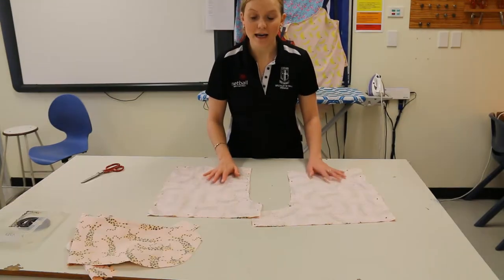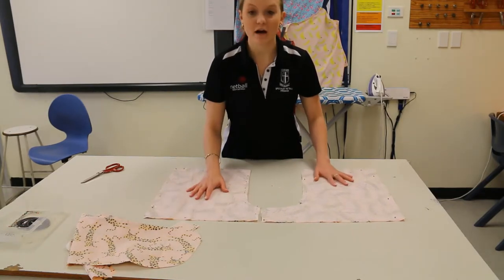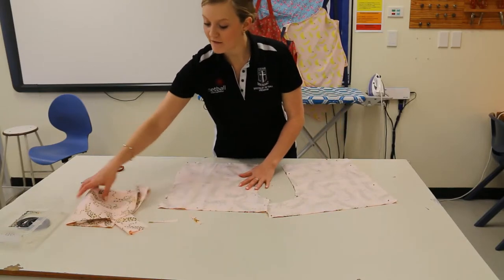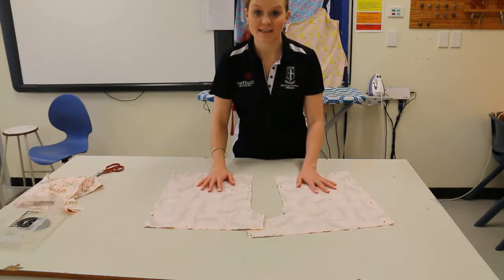I've now cut out both pieces of my fabric — a front and a back of my boxer shorts. This is my scrap fabric, so I might just keep that as some spare so I can test machines and things.